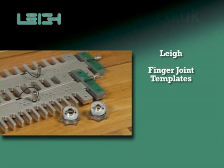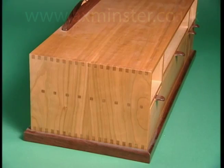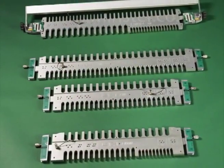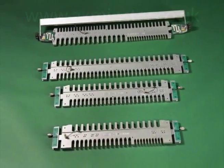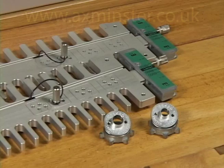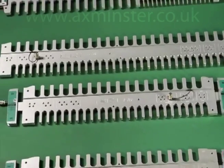Finger Joint Templates. Lee Dovetail Jigs are not only the best dovetail jigs on the market, they're the base for an incredible range of finger joints. The combination of any one of Lee's four patented finger joint templates and Lee's patented guide bush systems — the VGS Variable Guide Bush or the Lee E-Bush — makes them the most versatile and accurate finger joint systems available, bar none.